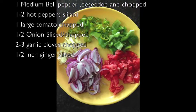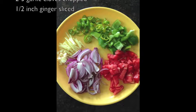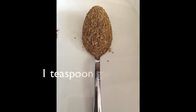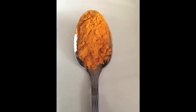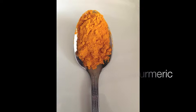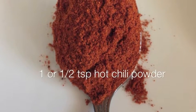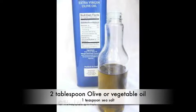Two cloves of garlic minced or finely chopped, half an inch of ginger root minced or thinly sliced, half a teaspoon each of cumin and coriander powder — or you could use one teaspoon of garam masala powder — quarter teaspoon of turmeric, one teaspoon of hot chili powder or a little less if you want it less spicy, one teaspoon of salt, and two tablespoons of oil.